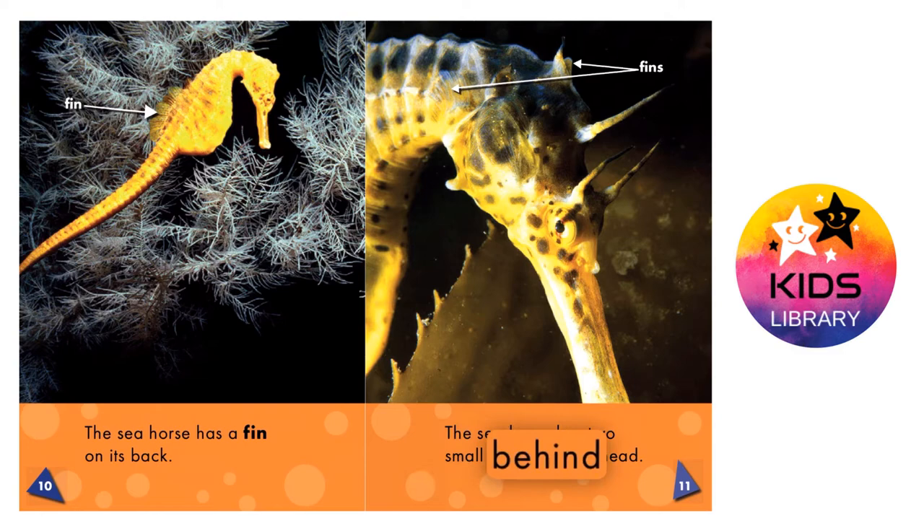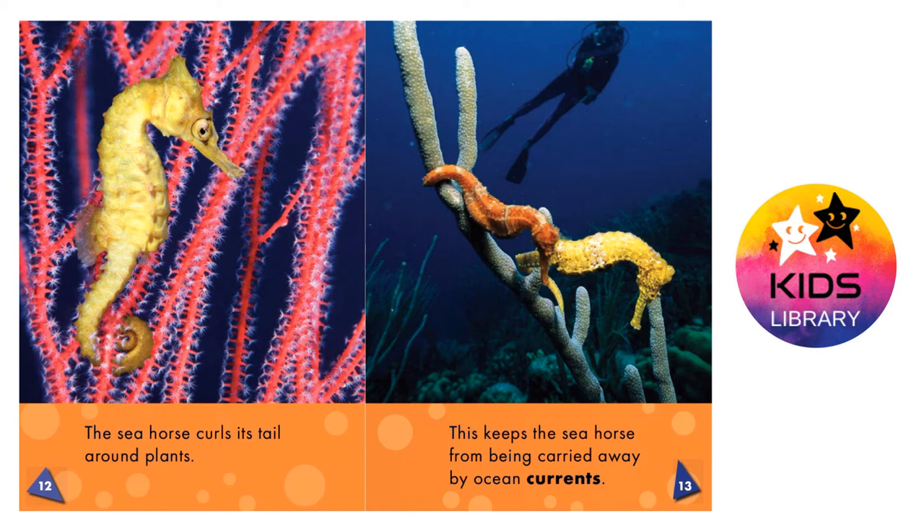The seahorse curls its tail around plants. This keeps the seahorse from being carried away by ocean currents.